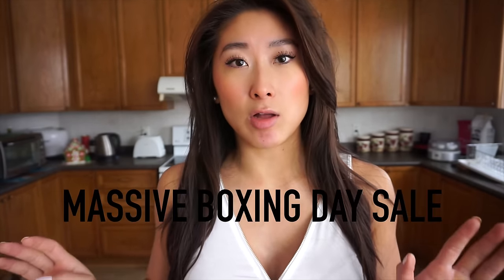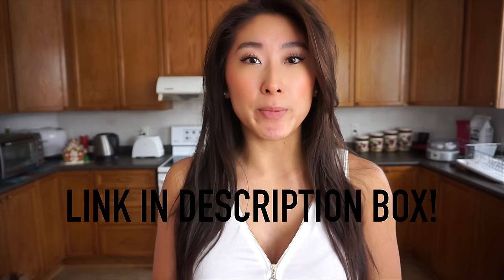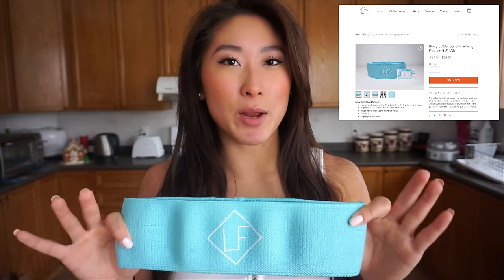I just want to say happy holidays to everyone! I'm having a massive Boxing Day sale on my training website, and my booty builder band plus training program bundle is 30% off the original price. If you've been wanting to snag one of these, I highly recommend getting one right now during the sale.